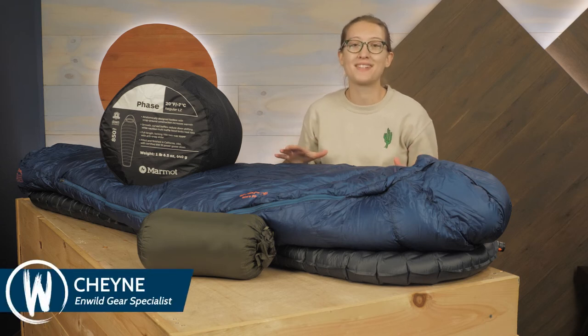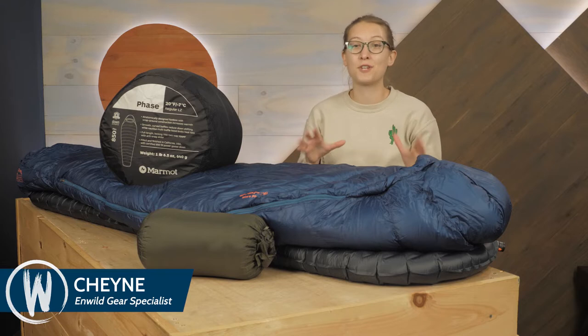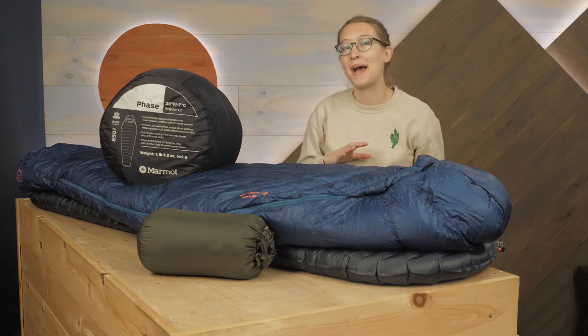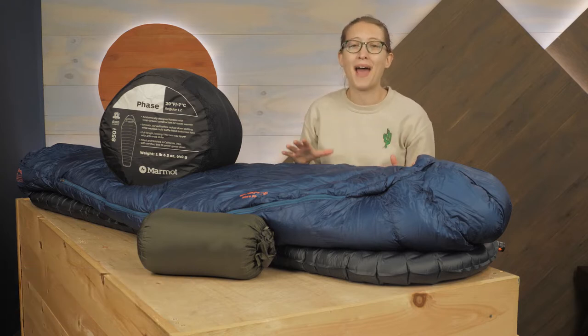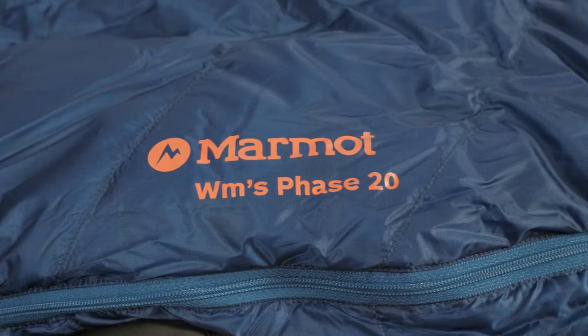This is the Phase sleeping bag series from Marmot. With high quality materials that offer efficient warmth and streamlined packability, these are great bags for demanding backpacking trips or cold weather adventures. Let's take a closer look.